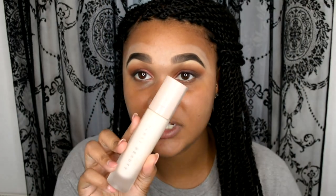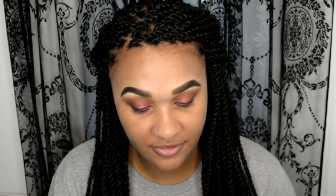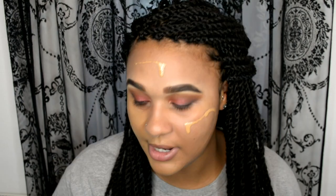For the face I'm going to be using my Fenty Beauty Instant Retouch Primer, and then going in with my BareMinerals BarePro Performance Wear Liquid Foundation — this is my new favorite — in the shade Cardamom 23. Then I'm going to go in with a bit of Tarte Shape Tape in Tan Sand.